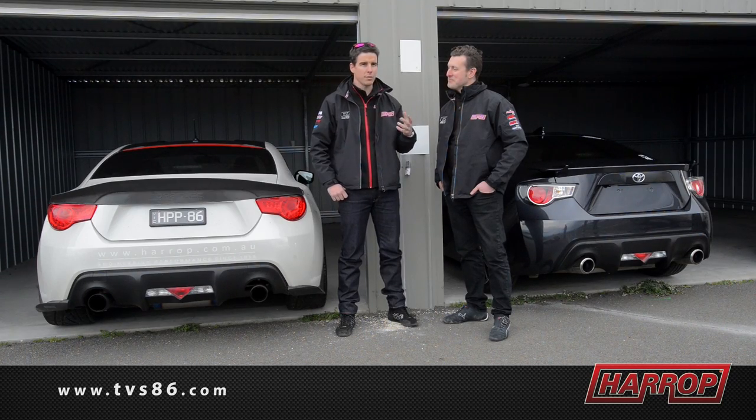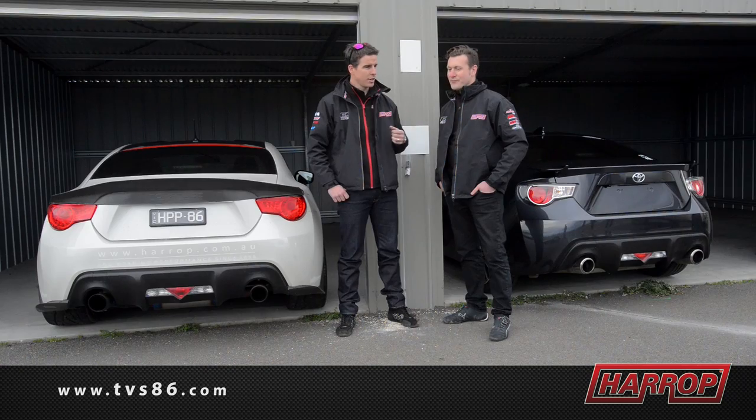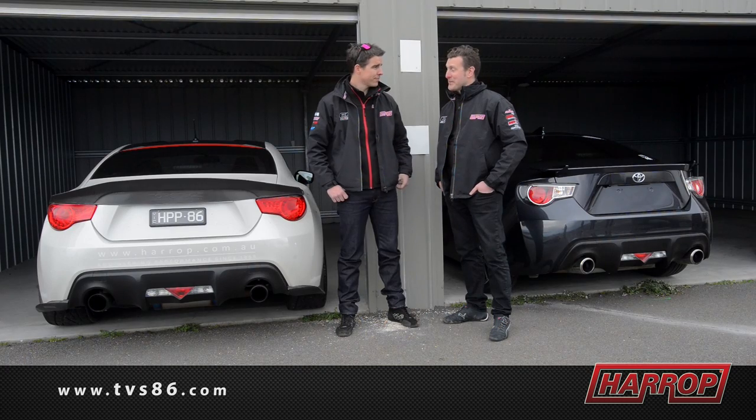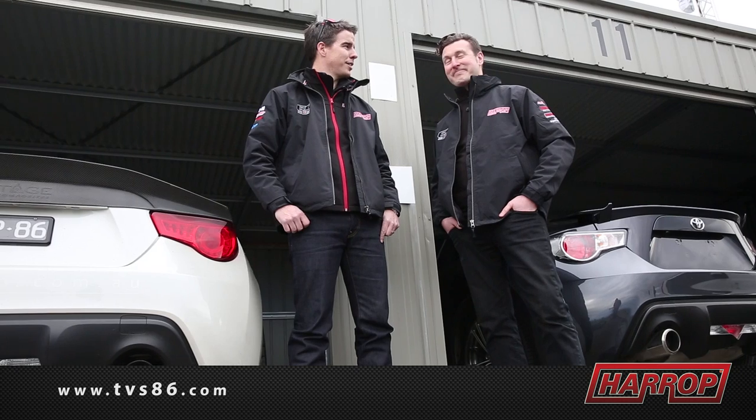The weather's come in — it's rainy and windy. We've got the track session done: five seconds faster than the standard 86. Did a Motorkhana with John — a second and a half over a 15-second lap. Pretty good results, very impressive indeed. Had a lot of fun, a lot of action here today. I think it was a great day — should do it again. Absolutely.